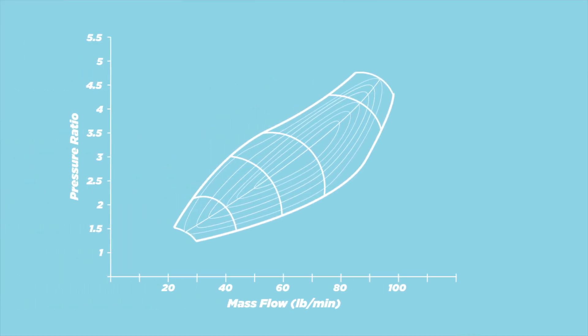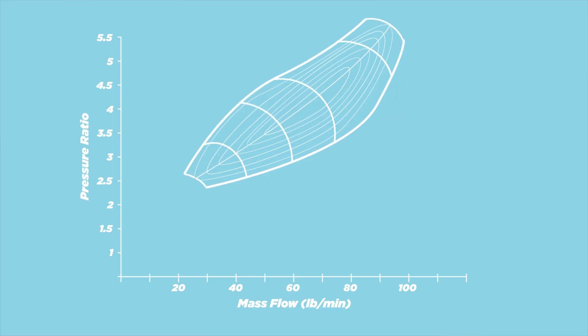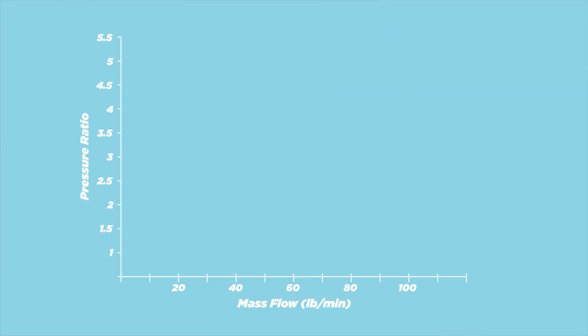Now the A/R value for the compressor housing doesn't affect performance that much. That's why for the compressor side you want to look at a compressor map — one of these. Let's ignore that weird shape in the middle for a second and just talk about the axes, because just like any graph, once you understand the axes the rest of it just talks to you.